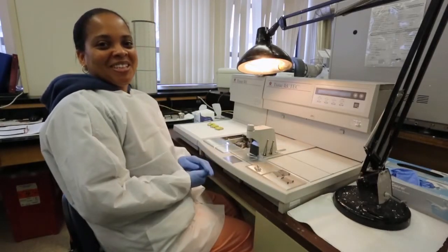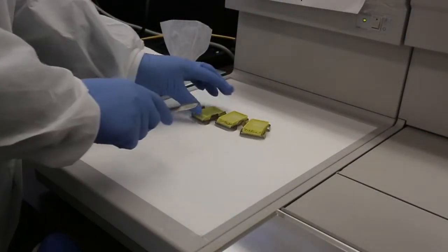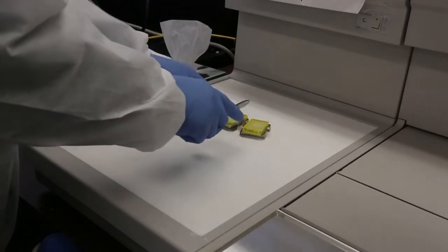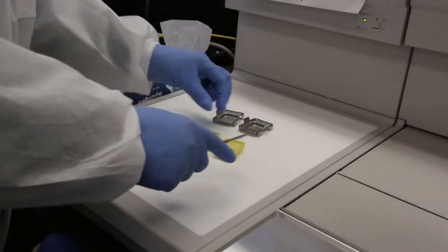We'll just wait until that hardens and then you'll see what it looks like after that. Now I'm going to take the blocks that are cold and just pop them out of the molds — that's one, two, three.